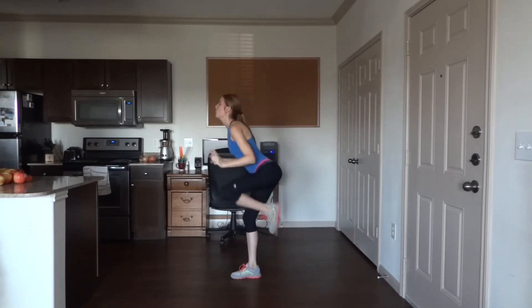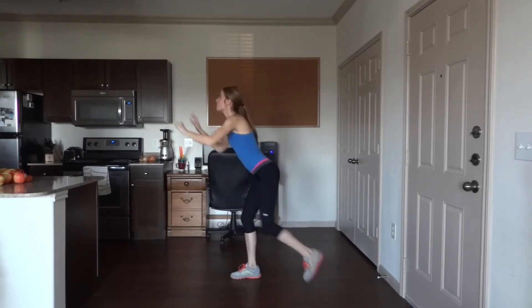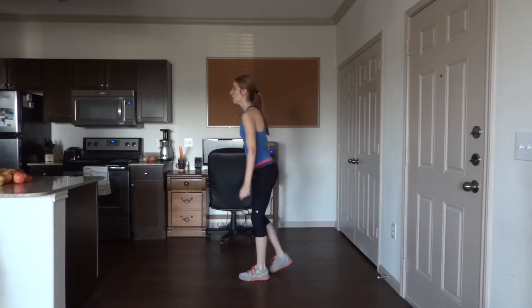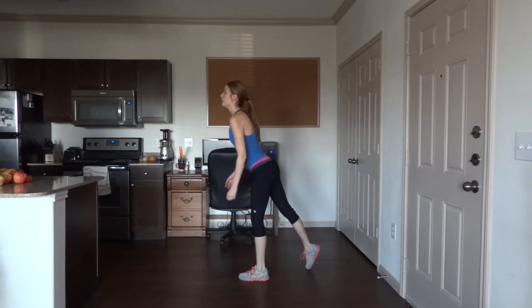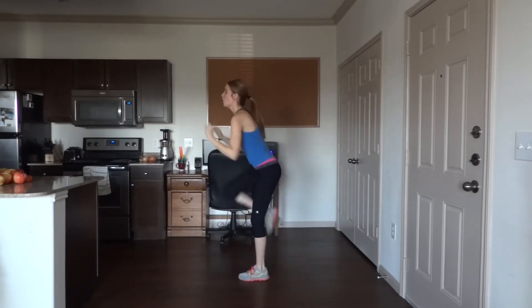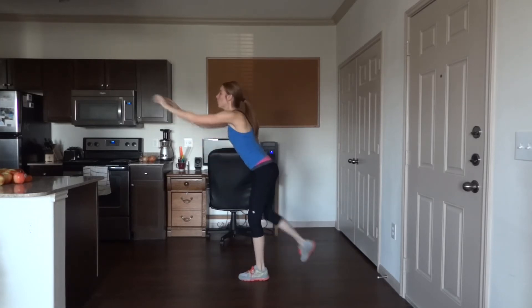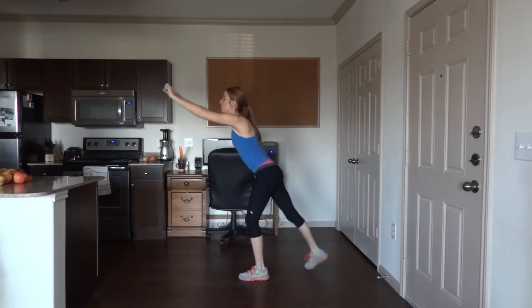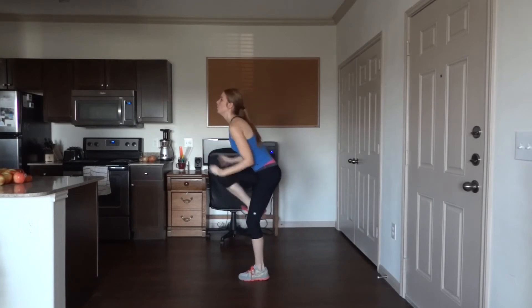10, 15 more to go. Last one — 25, nice job! Other side: left leg is the base leg, bring the right leg out, up on those toes, lean forwards, reach out with the arms. 25. If you fall, not a big deal. Five more. Nice job — I don't know about you guys but I feel a burn in my abs and especially my obliques.